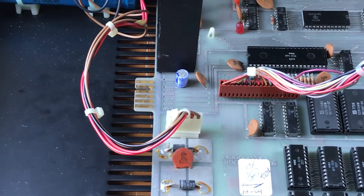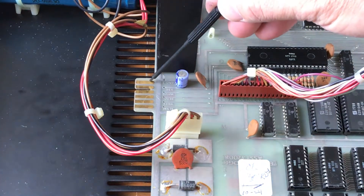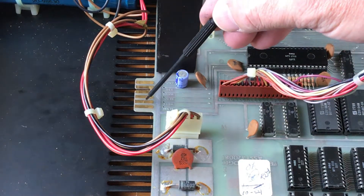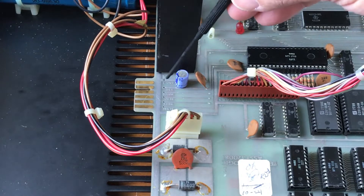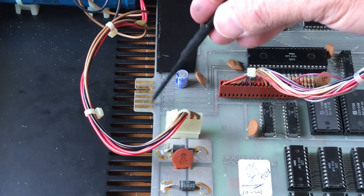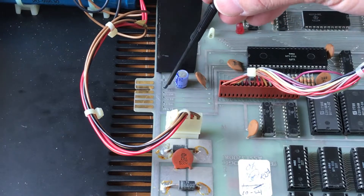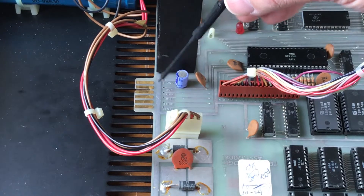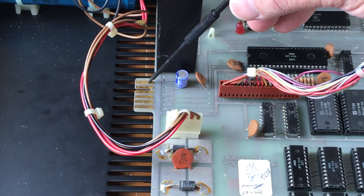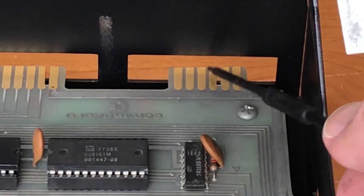I don't know if you can see here, but this board has a flaw. The copper pads here that connect to the cassette port don't have any vias to connect to the bottom side of the board. These traces here have vias that run down to the underside of the board, but they don't cross this ground here and they don't have any vias to connect them back up to these top pads. It's the same with the second cassette port in the back — these top pads don't have any connection on them at all.